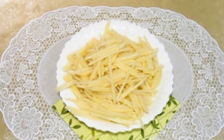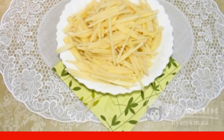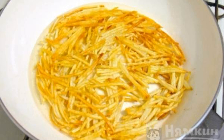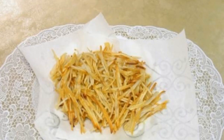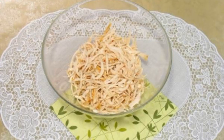Bake the chicken breast or boil it in salted water until tender. Peel the potatoes and cut them into thin cubes. Fry the potatoes in a frying pan with the addition of vegetable oil until golden brown. Separate the boiled egg whites from the yolks. Put the potatoes on a paper towel. Cut the chicken into thin strips.